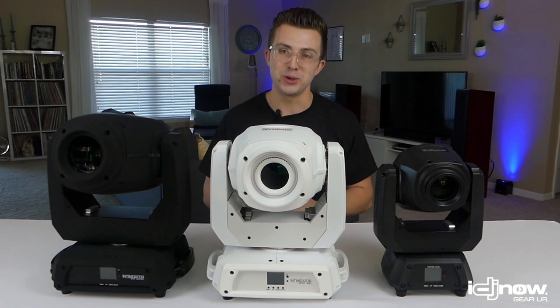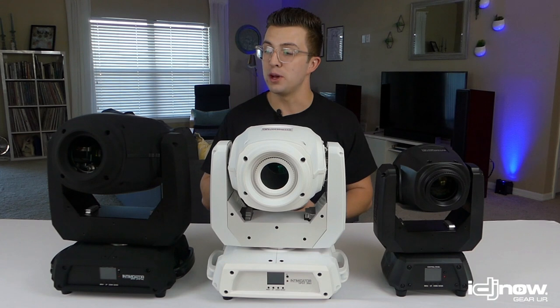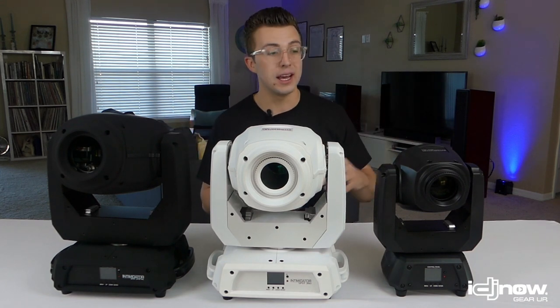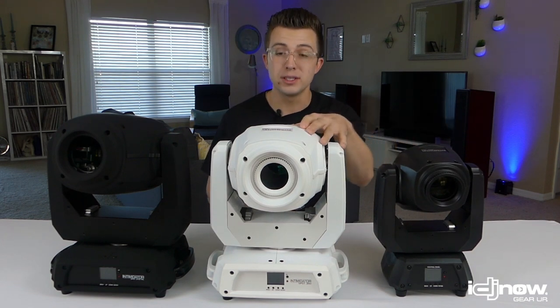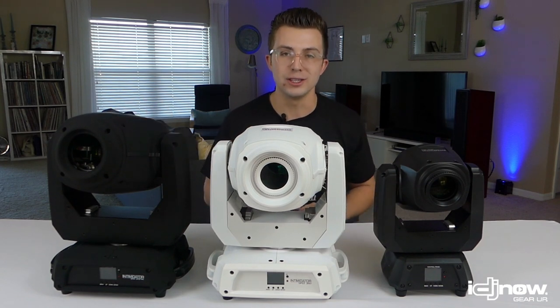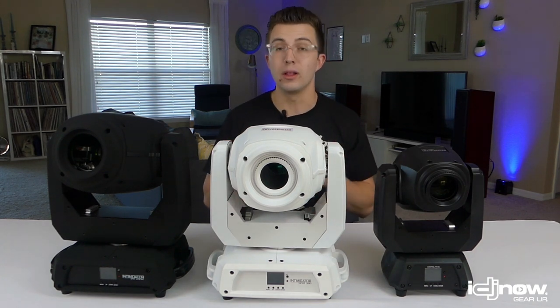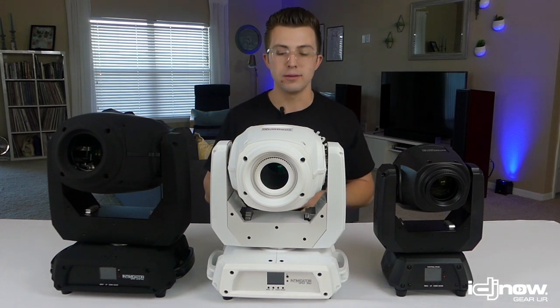What's up everybody, this is DJ Jordan Nelson. Today I'm partnering with IDJnow.com again to do another comparison, this time between three moving headlights from Chauvet. On the table today I have the Intimidator Spot 260, the Intimidator Spot 360, and the Intimidator Spot 375Z. These are the big, bad moving heads in Chauvet's line — brighter and more powerful than the lights we looked at in the compact moving head video, which you should definitely watch if you haven't.